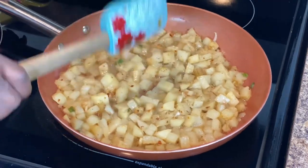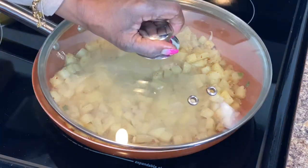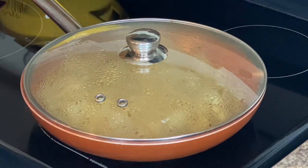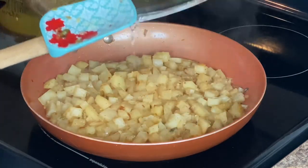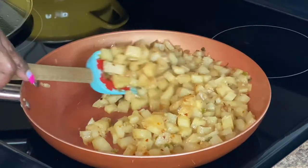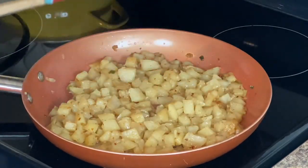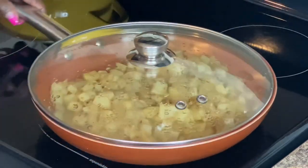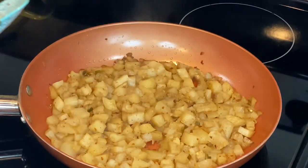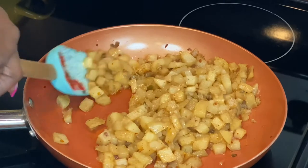Let's turn it on low and cover it with a lid and let it finish cooking. Let's take a look — they have a nice golden brown color and they are getting soft. We're just going to let it keep doing what it's doing, cover it back up, and keep stirring occasionally.